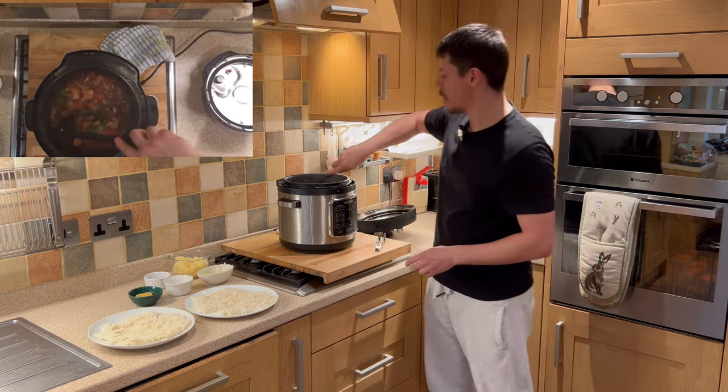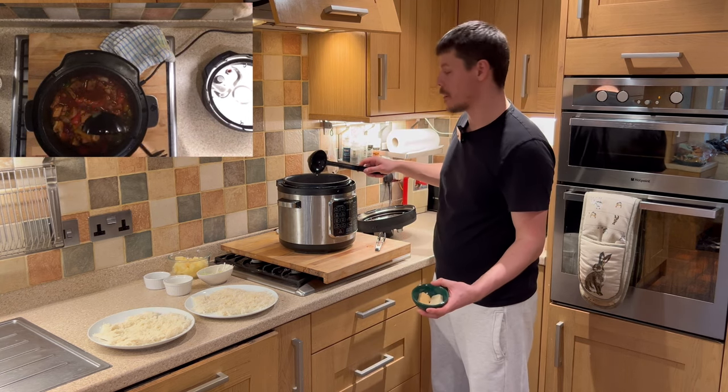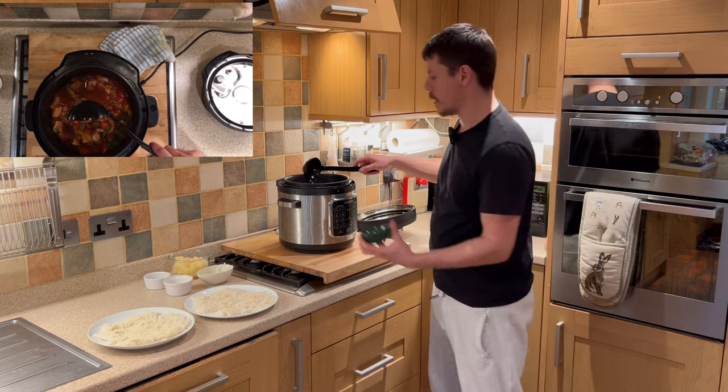Certainly looks good. I just need to give that a stir. I like to add garlic and ginger — it increases the flavour enormously — so we can add that straight in.